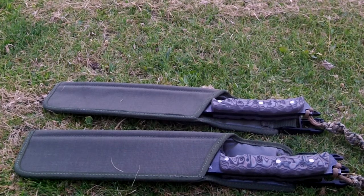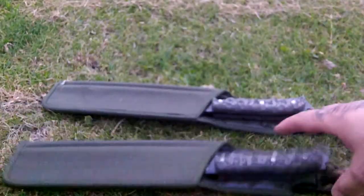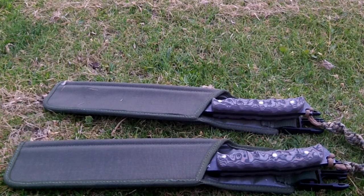They were designed and made specifically to fit the sheaths. These are brand new frog sheaths, frog bayonet sheaths — yeah, that's pretty much it.